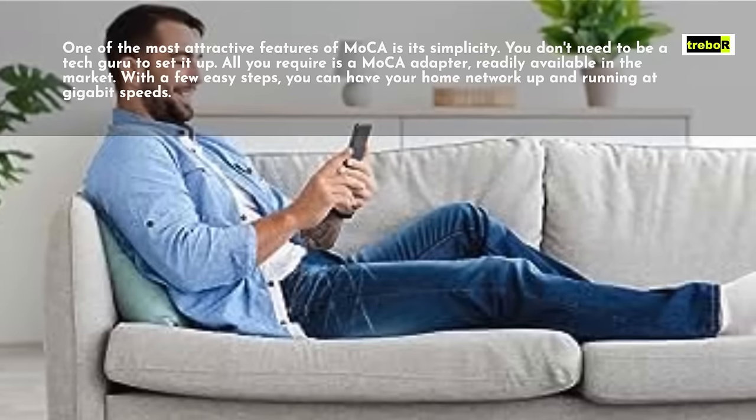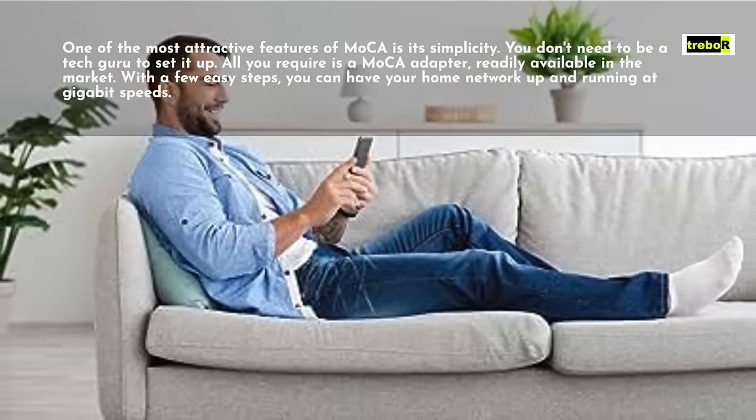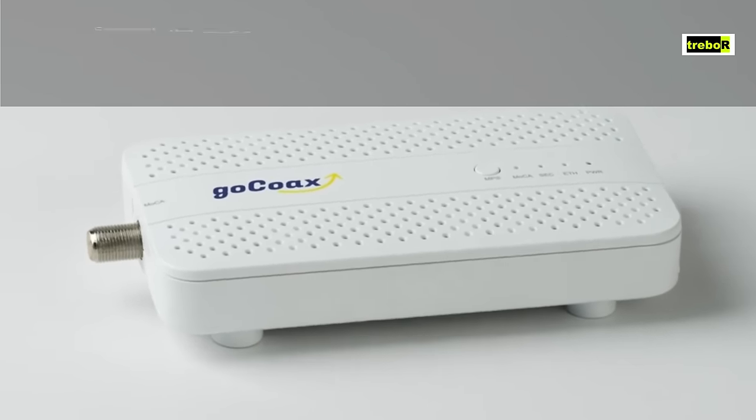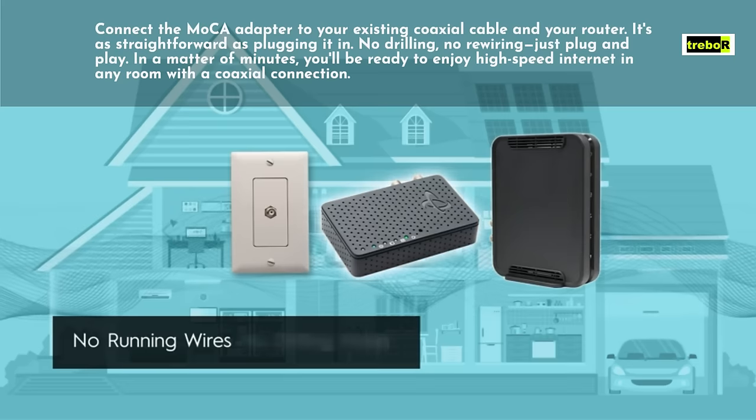With a few easy steps, you can have your home network up and running at gigabit speeds. Connect the MoCA adapter to your existing coaxial cable and your router.